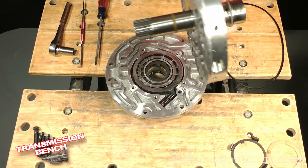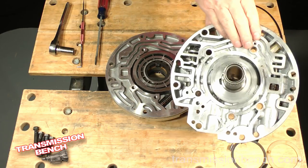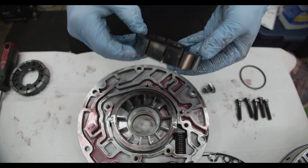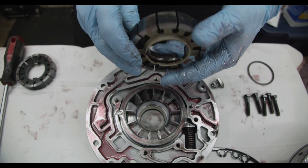We'll put a link to the Transmission Bench channel and video series in the description below. After driving around on our fresh like-new transmission for around a week or 200 miles, this 4L60E lost all its gears while accelerating. After a little research and digging around, it looked like the likely culprit had something to do with the pump. So we pulled the transmission and pulled the pump out to find the pump rotor completely shattered.